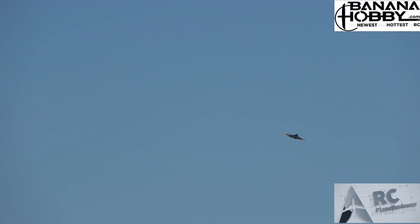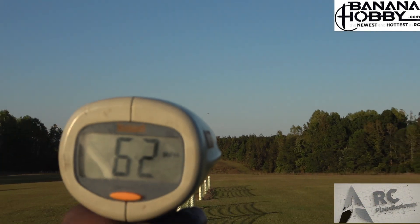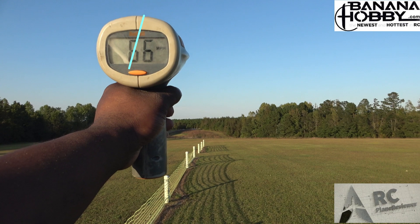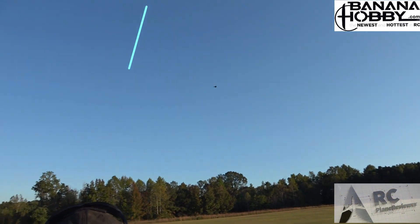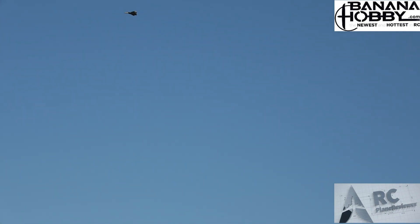All right, we're gonna do 100% throttle — you ready? Let's go full throttle! What did you get? 66! 66 miles an hour! Yes sir, that's it! Flat and level — that's not bad, that's actually pretty quick flat and level.